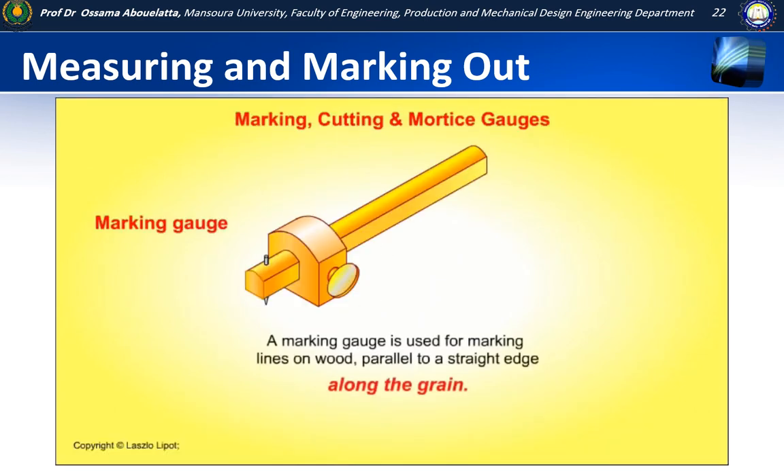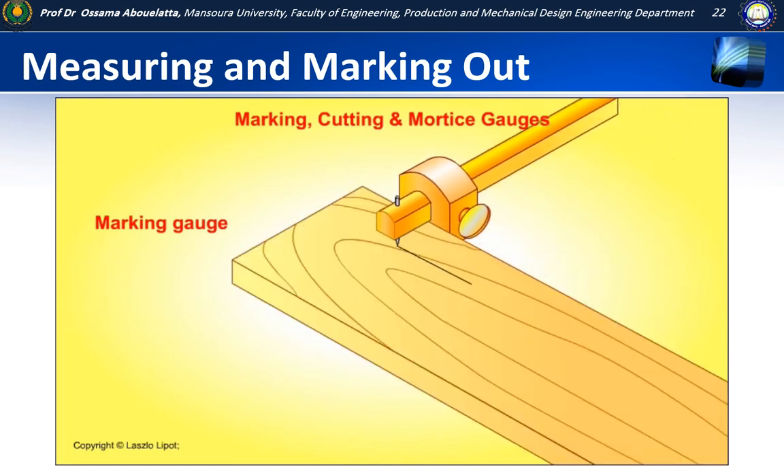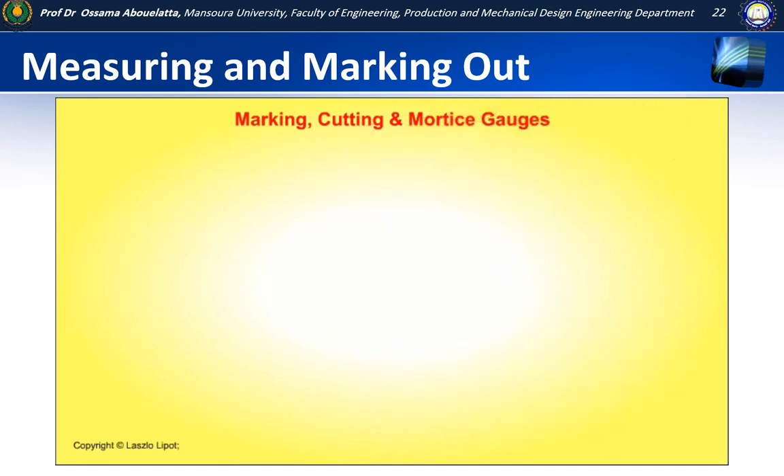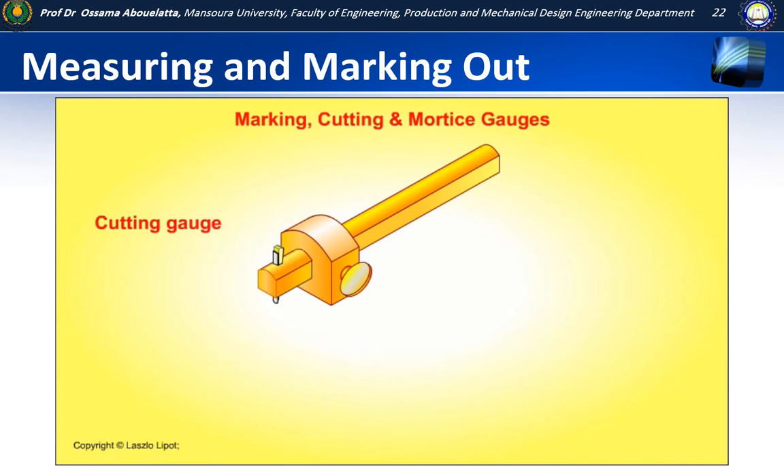A marking gauge is used for marking lines on wood parallel to a straight edge along the grain. A cutting gauge is similar to a marking gauge but it has a steel blade instead of a point to mark lines. It is used to score lines across the grain.